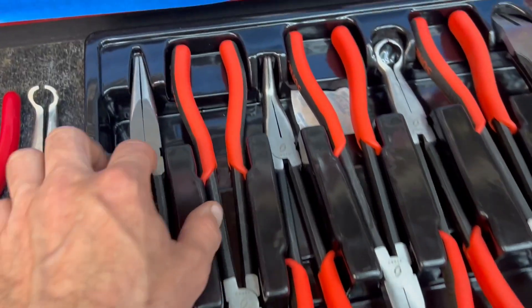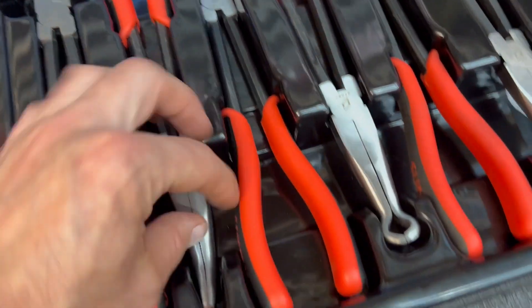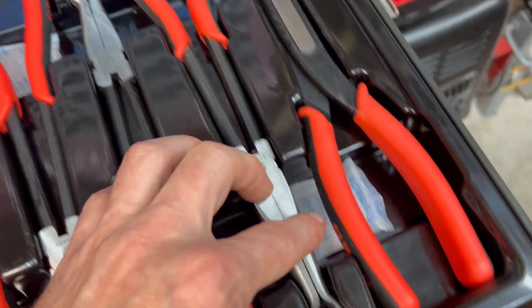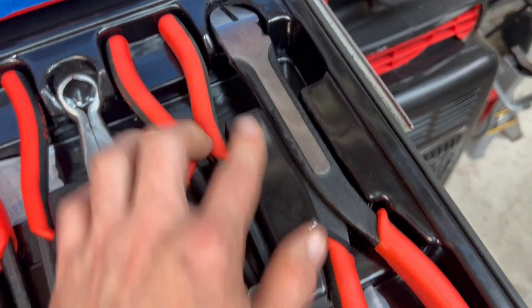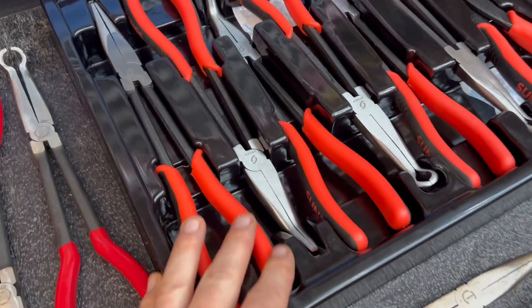These are the hose clamp style, and what's nice about the Sun-X is it comes with the hose clamp style, but also comes with the straight, the bent, the more bent, and the clippers — which is really nice to have that super long leverage on a clipper like that. It comes in that little carry tray case too.